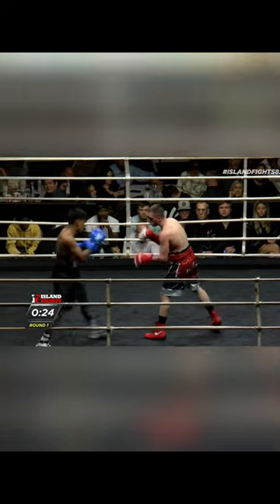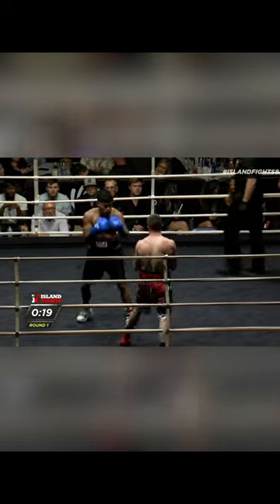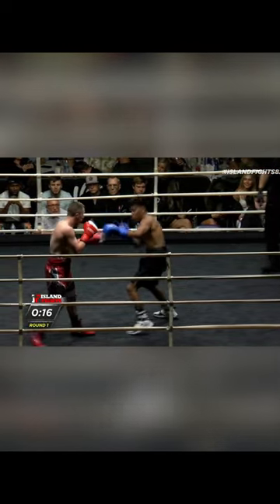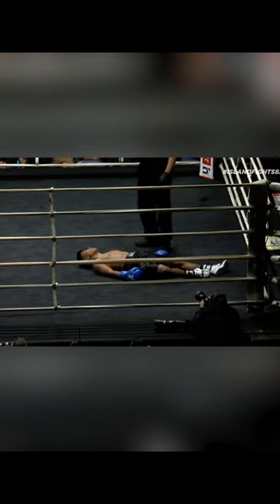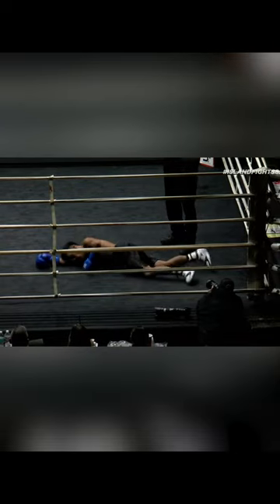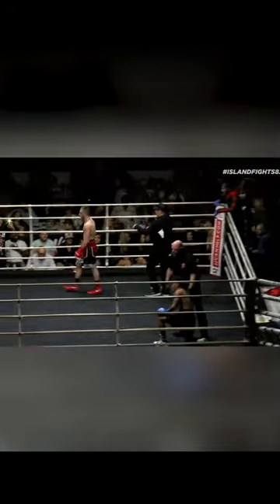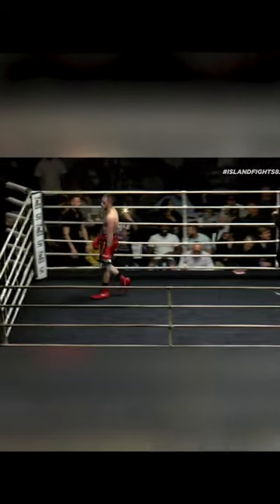Blocking most of the shots coming in and around his — oh, beautiful clean right hand, right hand answered by Ben. Beautiful body work from Dylan. Dylan is starting to find a home for his right hand, another one, and that is it, it's over! Beautiful right hand that put Ben to sleep.